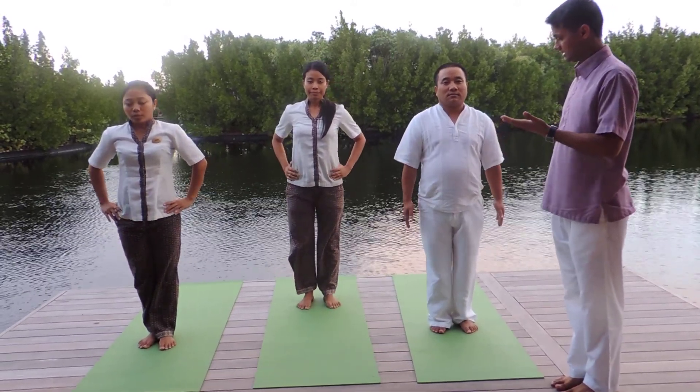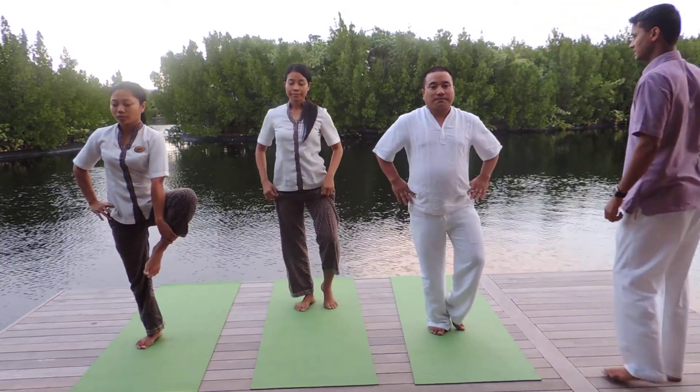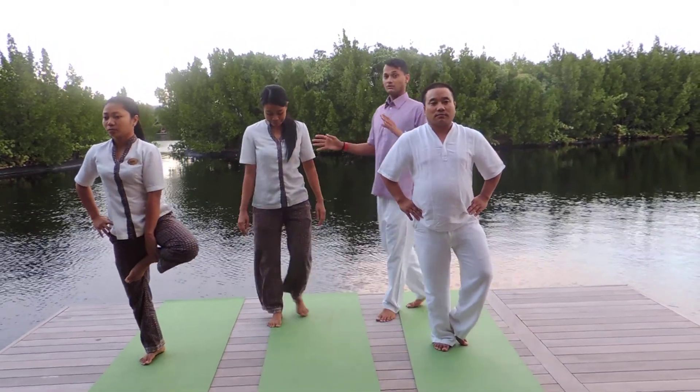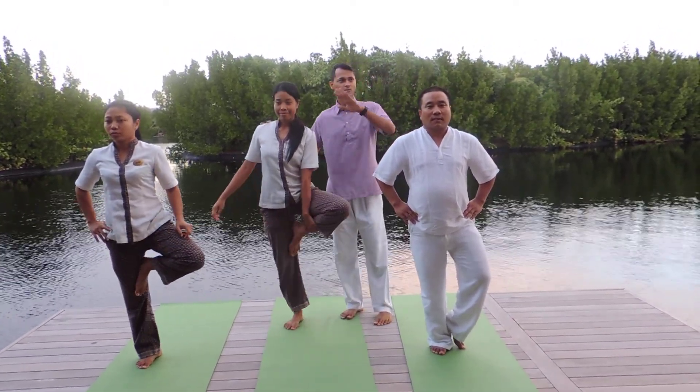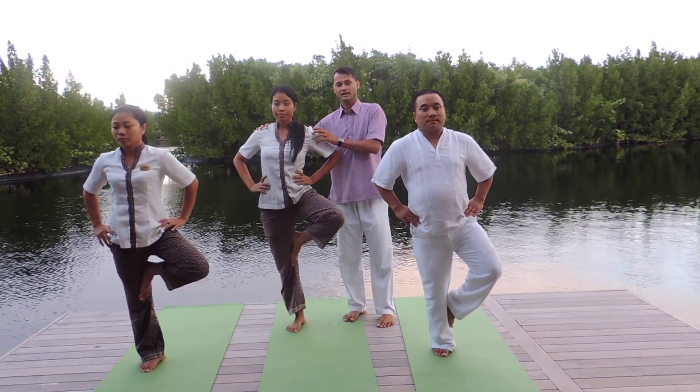Now inhale and switch to the other side — bend your left knee the same way. The easier way to perform this is to focus on one point; find an object and focus on it. It will be much easier to maintain your balance that way.